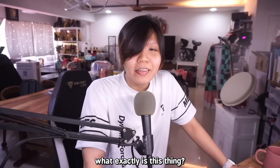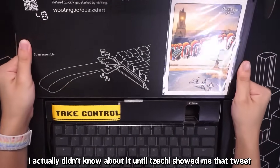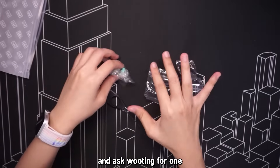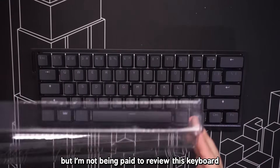Why is it really that good? What exactly is this thing? Let's find out. Hello everybody, let's talk about the WuTing 60HE. I actually didn't know about it until Zechi showed me that tweet and I got curious enough to try my luck and ask WuTing for one. They actually sent me one. I got this unit for free but I'm not being paid to review this keyboard.